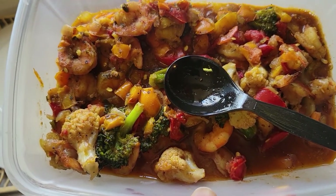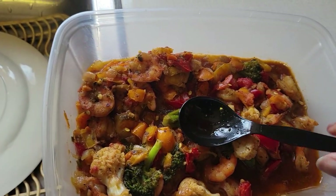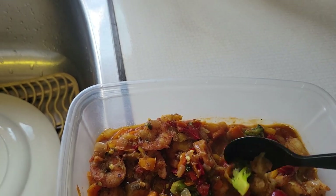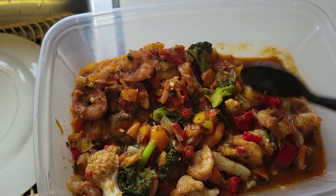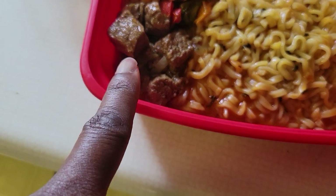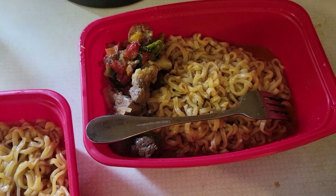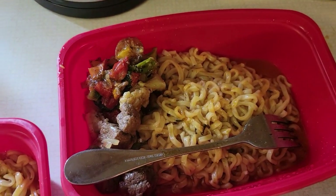It tastes better than it looks — well, I think it looks good too. Yeah, it is good and I think it looks good. Anyway, now I'm making some noodles. So this is beef from the pepper soup, my veggie mix with shrimp, and noodles. I'm hungry — this will do.